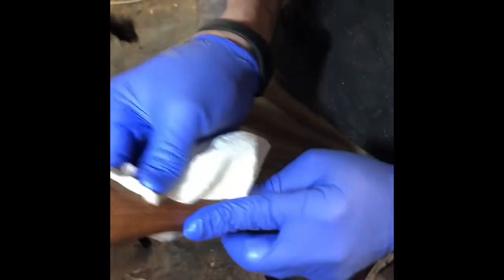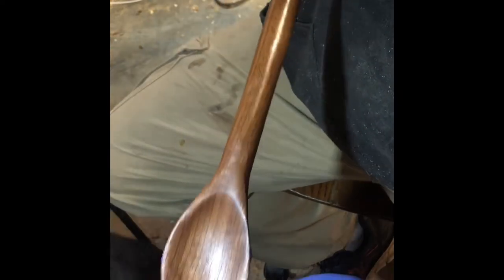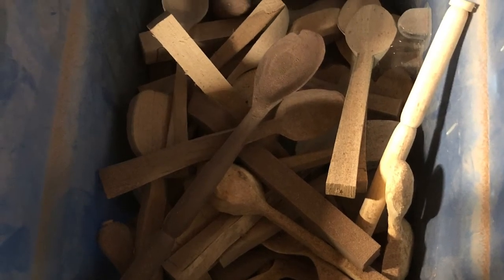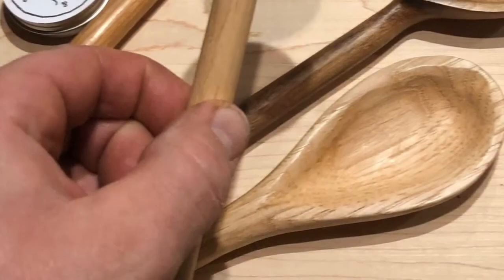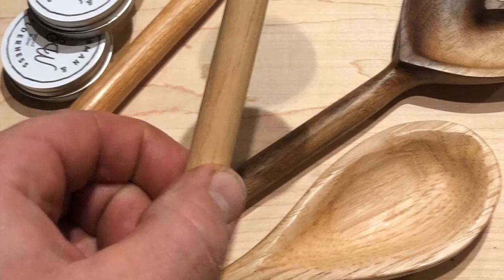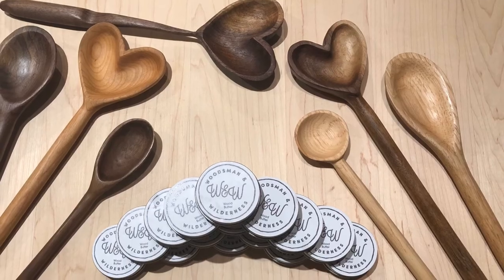In just a few minutes, it's done! Here's a pile of spoons that need to be finished, and here are ones that are all finished and sanded and ready for the finishing. A little more of the finished ones here displayed with some wood butter tins. Thanks for watching, guys!